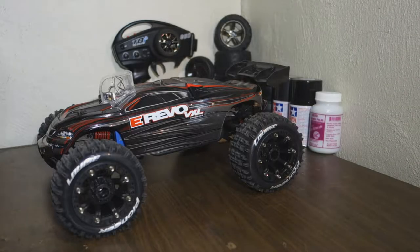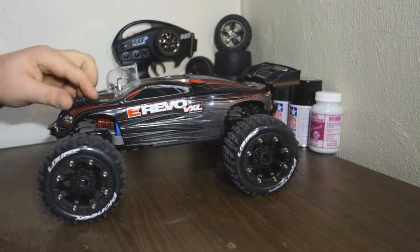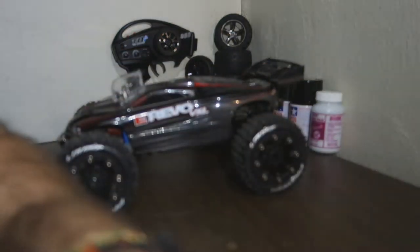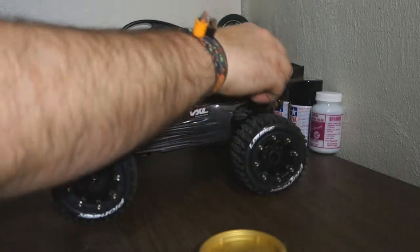Hi everyone and welcome back. I really hope you enjoy the new quality on the video. So today we're gonna do a spur gear change, starting by taking off all the pins on the body.